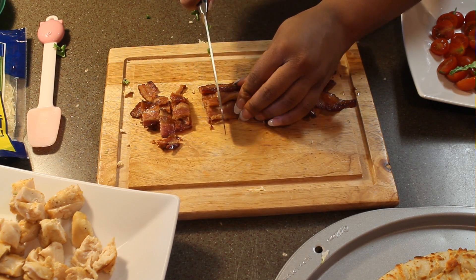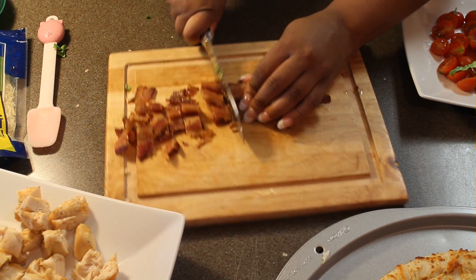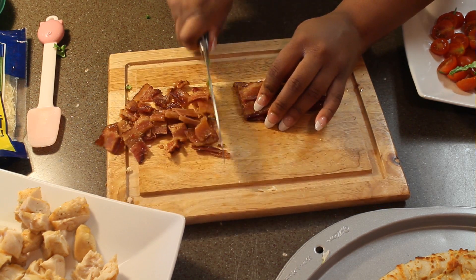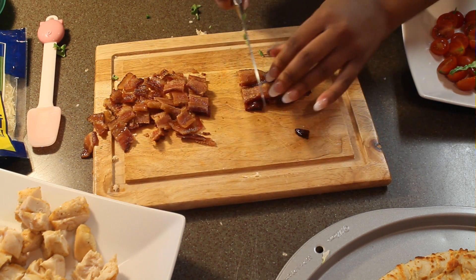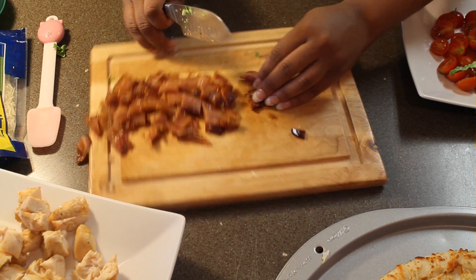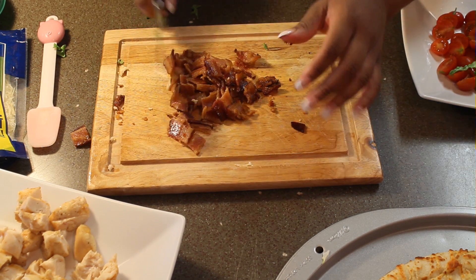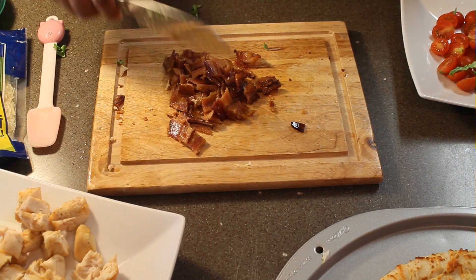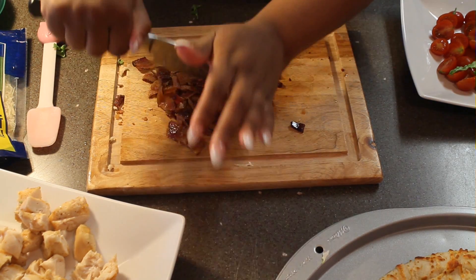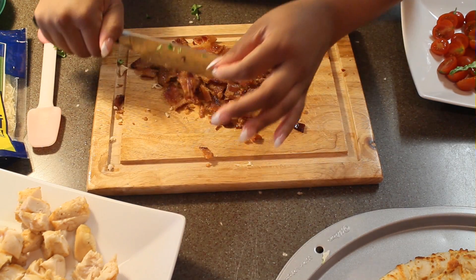So now we're going to go ahead and give this bacon a rough chop. This bacon is so crispy and it smells so good. After you get it chopped up, you want to give it a couple more chops so you can get some nice size bacon bits. You don't want to make them too small — you just want to make them just the right size.